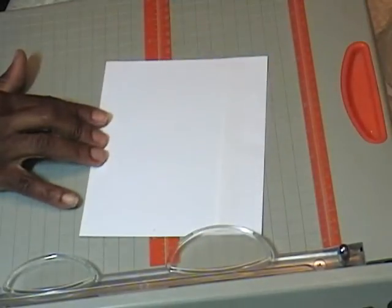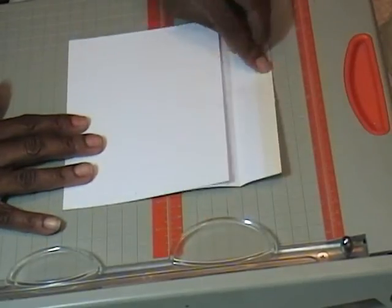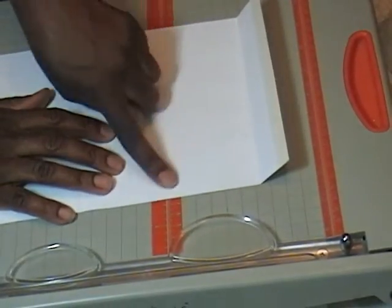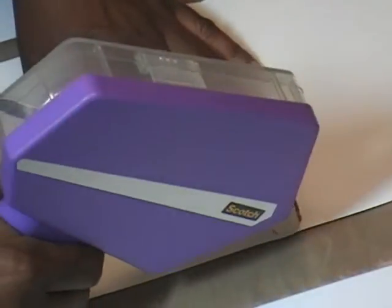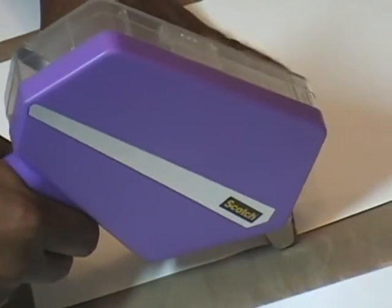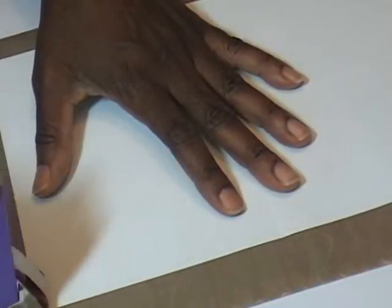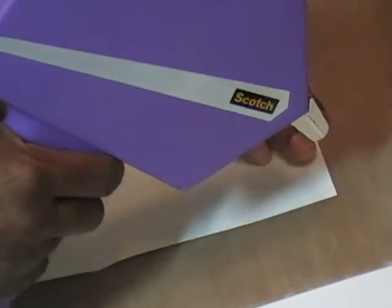Now look at that. At this point, if you desire, you can take some of your own paper and it's perfect to do a liner on there. I must admit I am not a pro with this particular glue gun — I can never seem to get it where I want it to go. I always am off too much, and I think it's because I'm used to the other one.